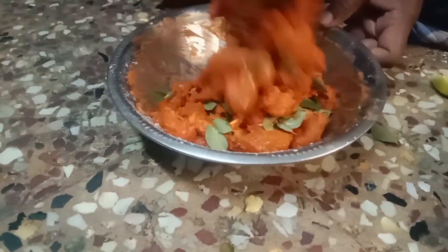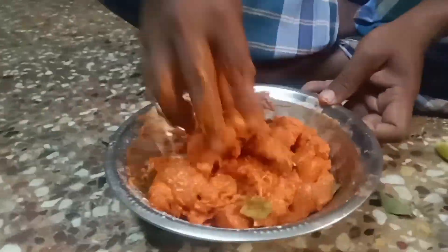2 onions. So I will add chicken. Let's go to the chicken.